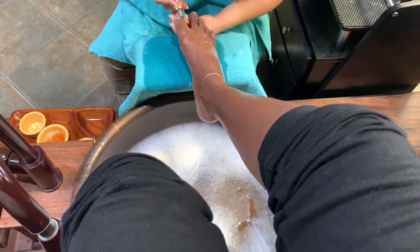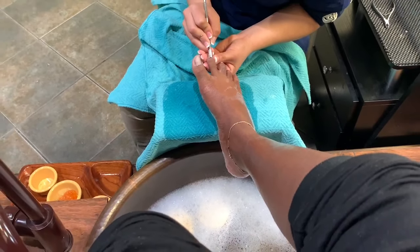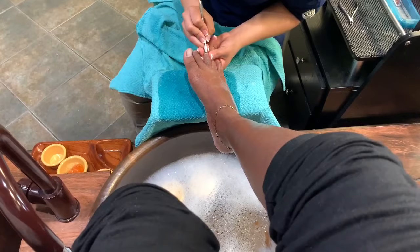Here she's just pushing back my cuticles and cleaning my toe, getting rid of dead skin — you know, the regular pedicure stuff. That's what she's doing right here.